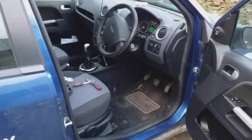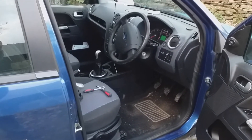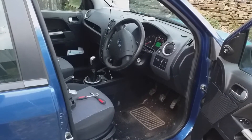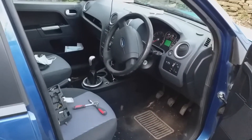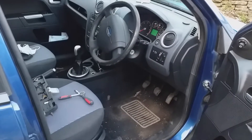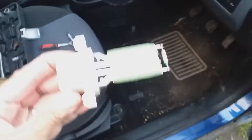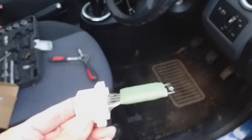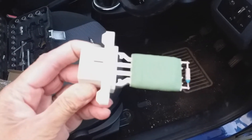This is my Ford Fusion 57 plate. I'm changing the heater blower resistor because the fans have stopped working — numbers one, two, and three have stopped working; number four works. This is the replacement part we've bought; it was under a tenner from a local car parts supplier.